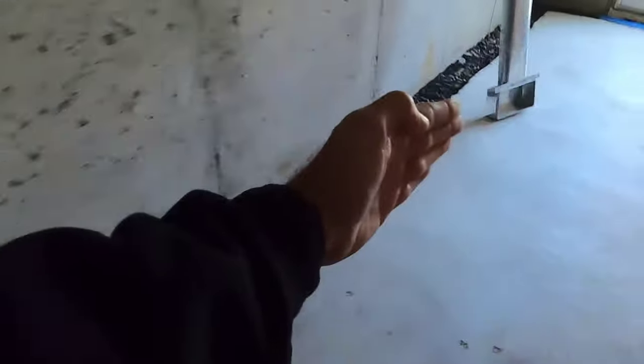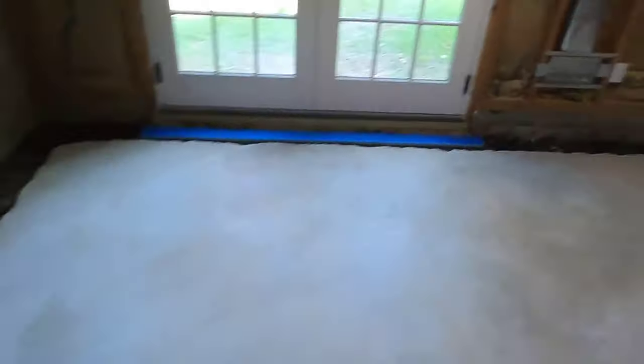This stuff — let me show you a better spot over here where it goes — it almost looks like baseboard. It's like a real heavy plastic waffley thing, and it kind of goes down here and comes up. So anything that comes down that wall gets transmitted back down into the trench, into the fabric-wrapped pipe, and then out of here.